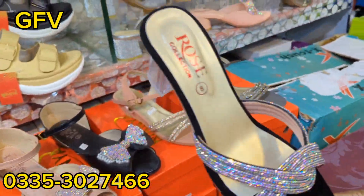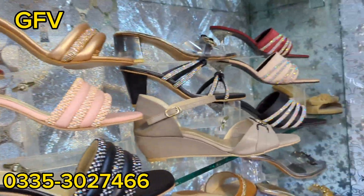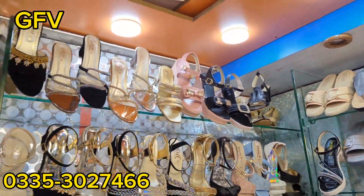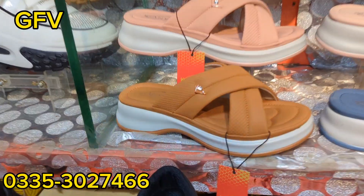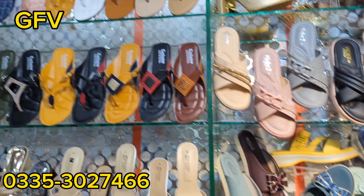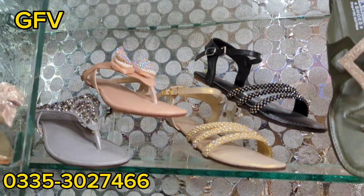$25,000 — you can also see the colors and the design. If you want to order, the number is on the screen, please order using the number on the screen. Inshallah, it will be possible. The address is in the description, phone number is on the screen. We will see you in the next video. Allah, peace.